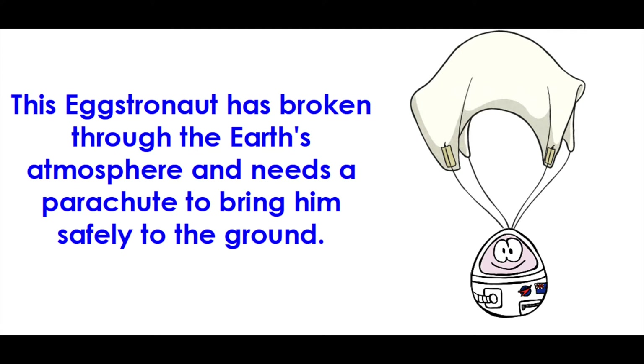Okay scientists, I need your help. This eggstronaut has broken through the Earth's atmosphere and we need to make a parachute to get him to the ground.